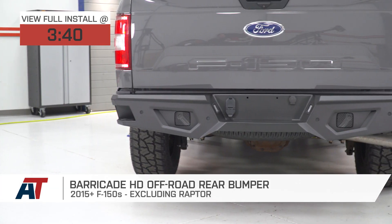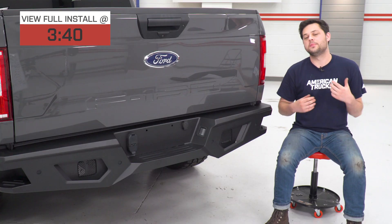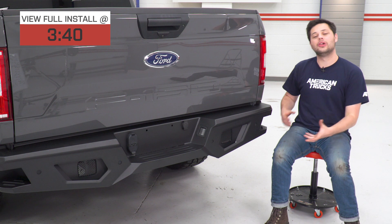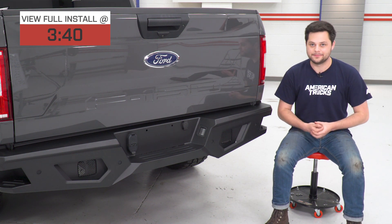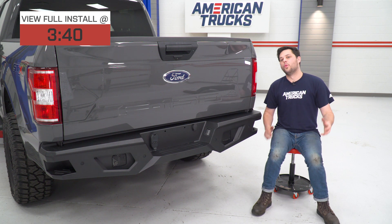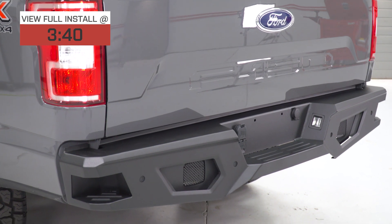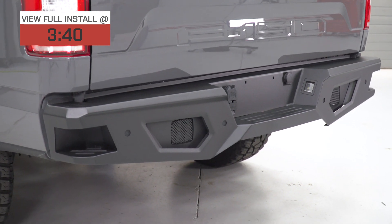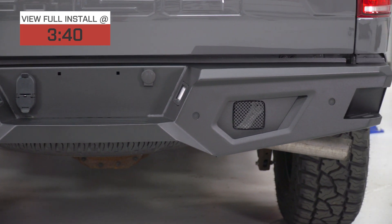This is gonna be a great option if you're looking for a high-quality and tough rear bumper that's budget-friendly and retains all of the factory rear bumper features while adding a few of its own. So what is the Barricade HD Rear Bumper made out of? This is 5/32-inch cold-rolled steel, which is gonna be a huge upgrade in terms of durability over the factory rear bumper.